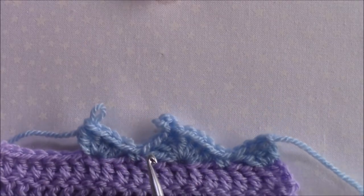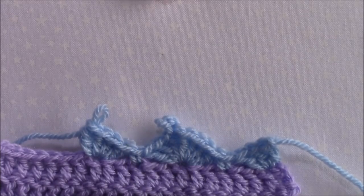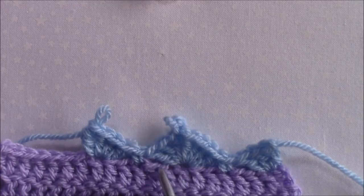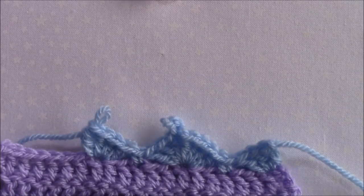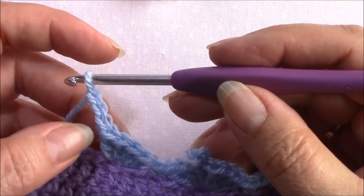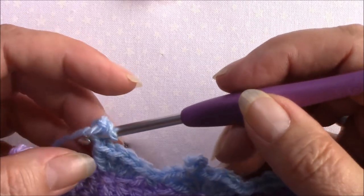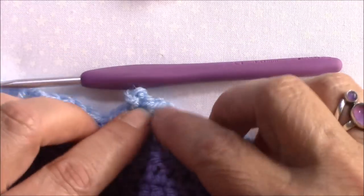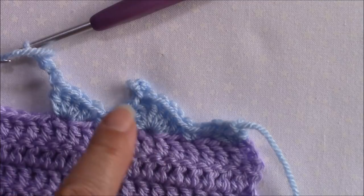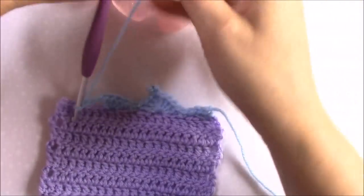This one is made as a traditional picot and you can see how much it slants over to the side - it doesn't actually sit straight on top of the little triangle. So you're going to chain three, and normally you would work into this very first chain, which makes it quite difficult to work into that picot and to find the center of it later on.